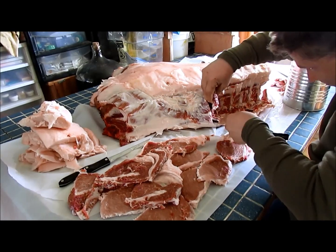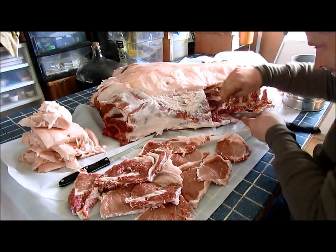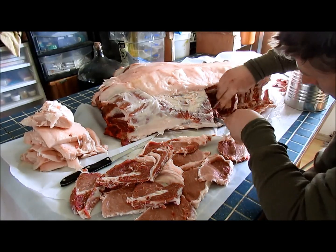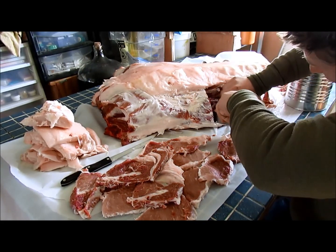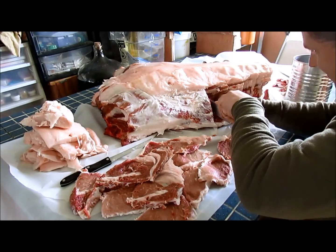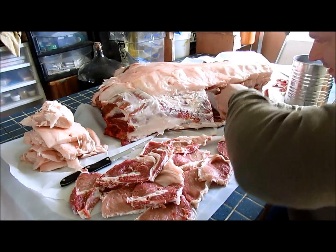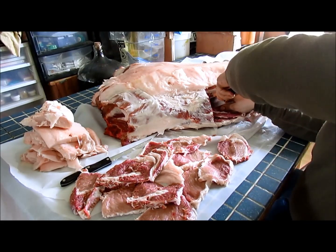Right now Jacob is working on cutting out what would be the pork chop. We're not cutting the bone, obviously. It's a loin chop, which is the proper name for it. That section of the pig is loin chop.